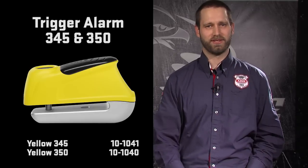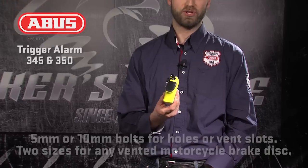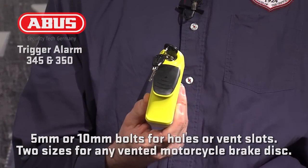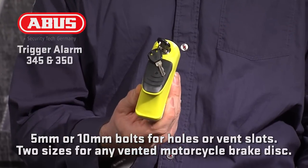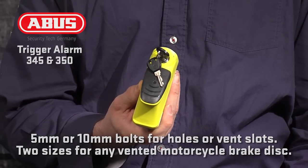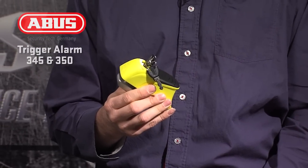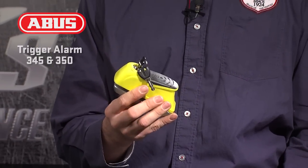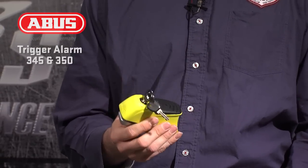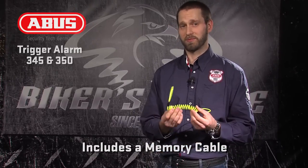The last of the alarm series for ABUS disc locks is the trigger alarm 345 and 350. The trigger alarm has two bolt options: a 5mm bolt to fit into the vent hole on a motorcycle rotor, or a 10mm bolt that will mount to slots in the floating rotor. If the motorcycle has a vented brake, there will be a trigger that will fit. When arming the lock, the key is turned to the on position and beeps six times to notify the user that it is alarmed. Once it receives a moderate blow to the lock body, it will set off the alarm at 110 decibels to deter theft. The memory cable is also included to notify the user that the lock is being used.